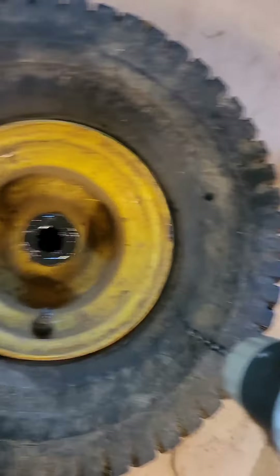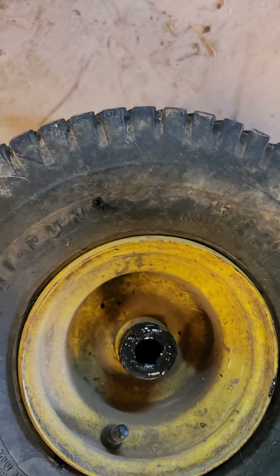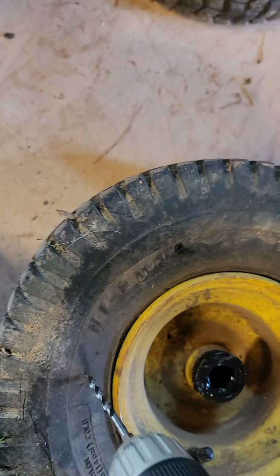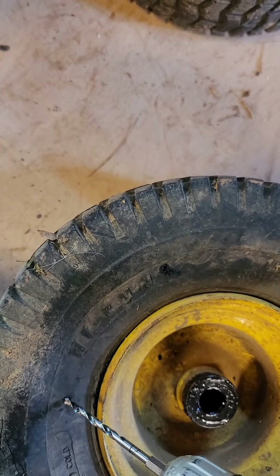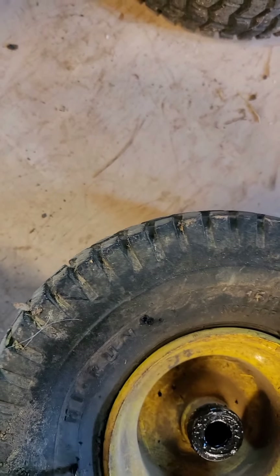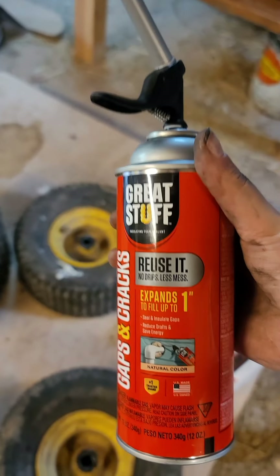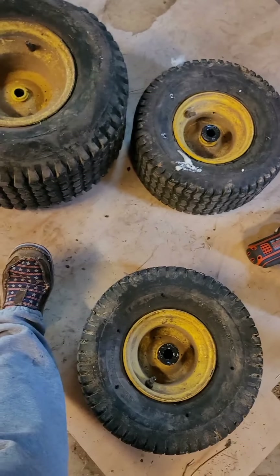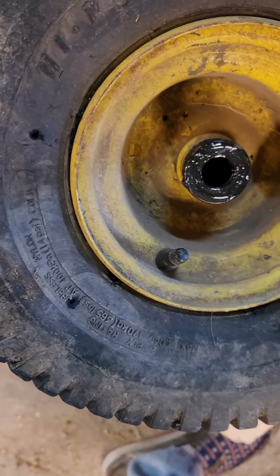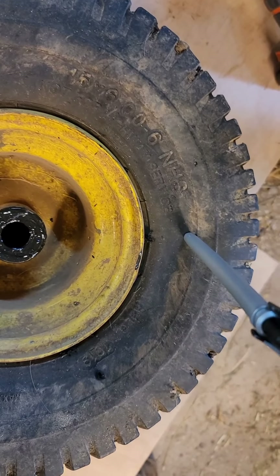So we have three holes in this one right now. I'll do another one here. This is the foam product I got — it's what he used in his video. It has a nice little tip that narrows at the end. You can hear it going in — I can hear it, I don't know if you can.